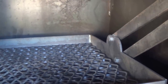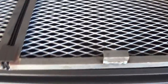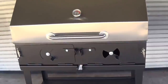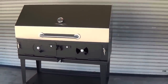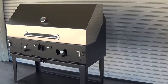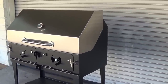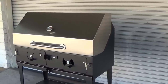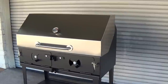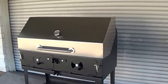Again, this is our Lone Star Grills adjustable charcoal grill, the 24x48 inch model. For more information, check us out at lonestargrills.com or give us a call at 936-539-1319.